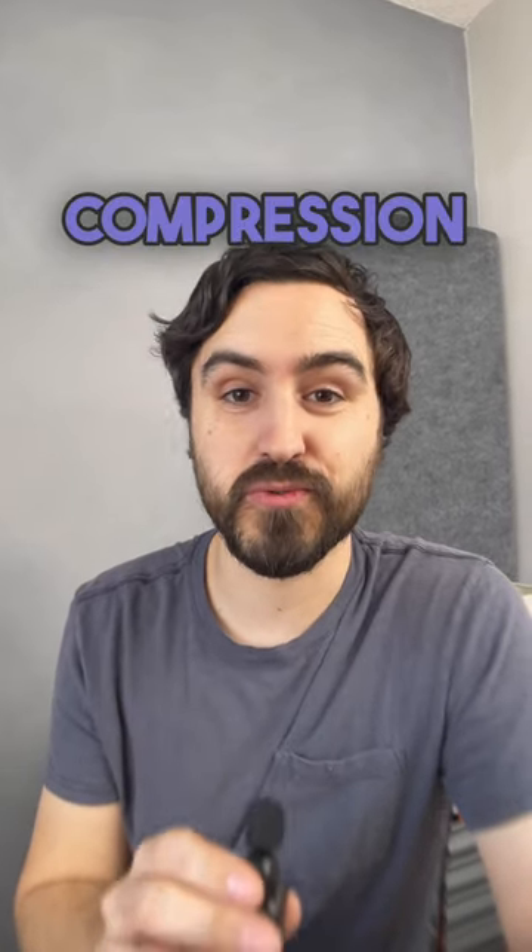30 church live stream tips in 30 days, number 29: get your acoustic compression right. So what does that mean?